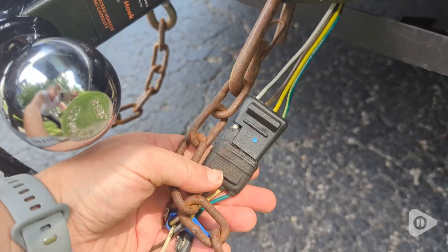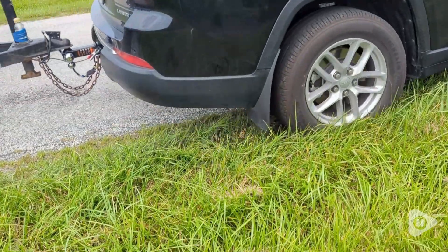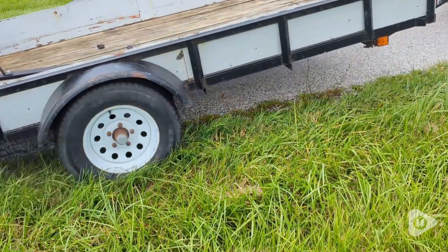So if you're looking for a wiring harness to attach for your Jeep Grand Cherokee L, this one has fit ours perfectly, and I highly recommend it. And that's my point of view.